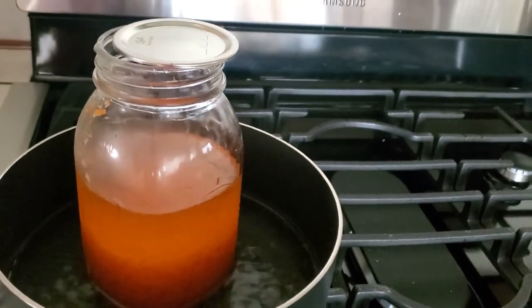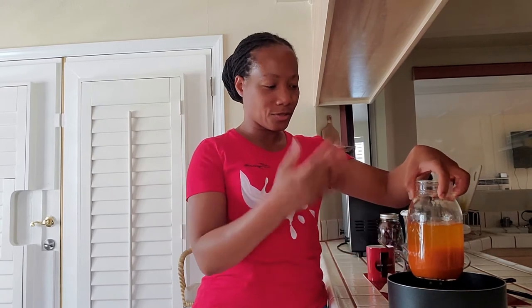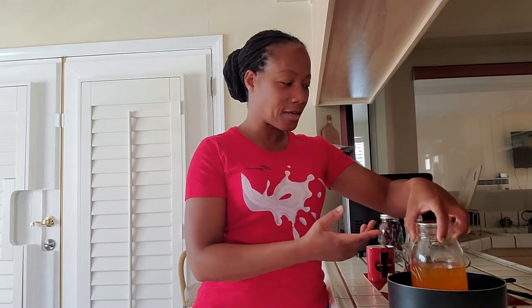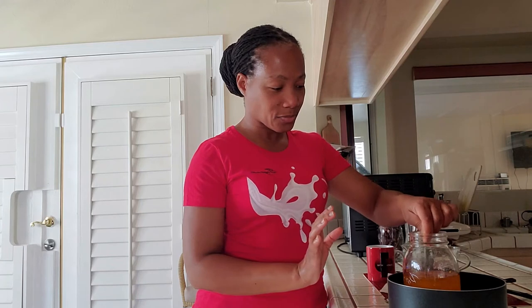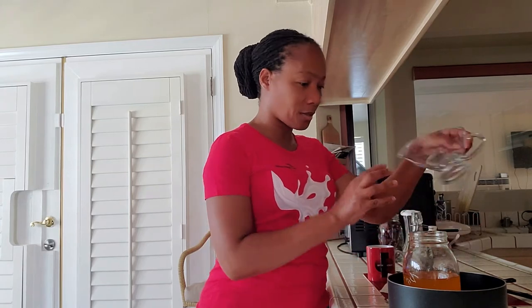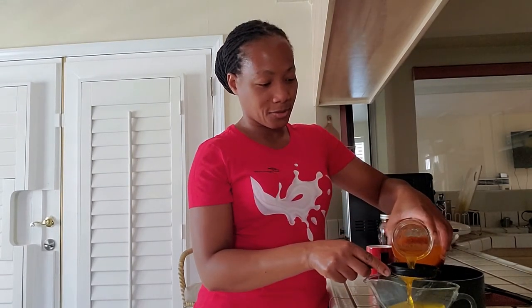Welcome back. I've had this sitting in the boiling then hot water for roughly about two hours, and you can see the color change. I was stirring it a little bit once in a while, so it's okay to do that. Now I'm just gonna strain some of it to show you what it looks like.